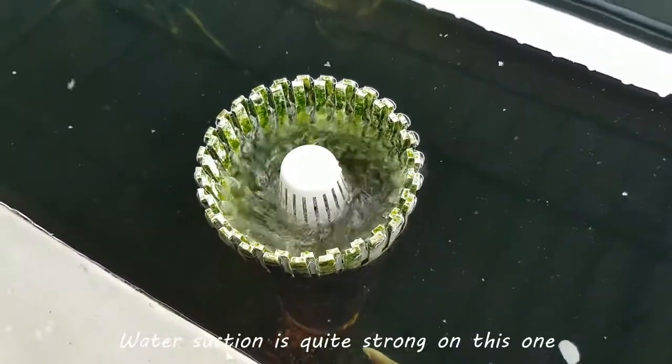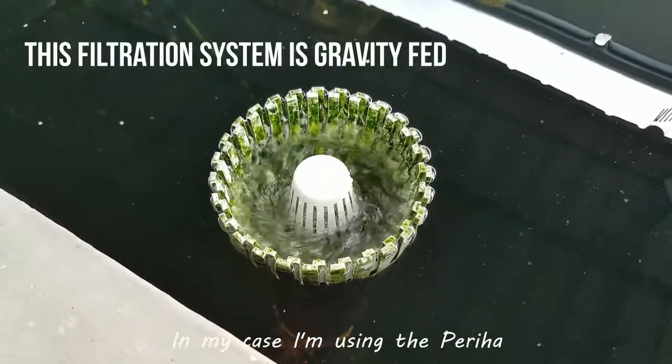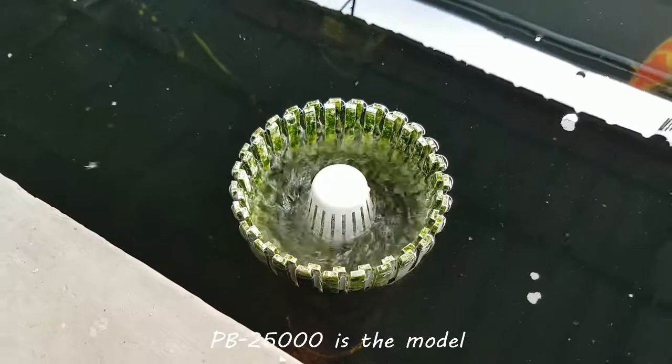Water suction is quite strong on this one. It really depends on your submersible pump and how strong it is. In my case, I'm using the Perija — it's the PB2500, 25,000 liters per hour, I think that's the model.